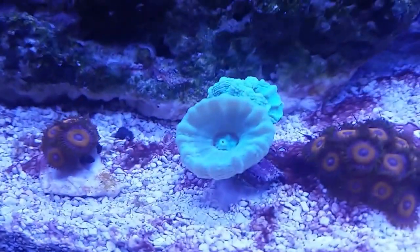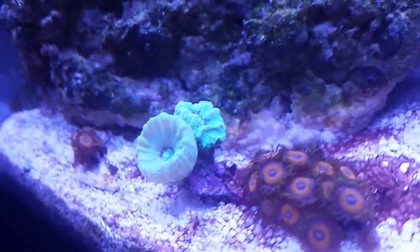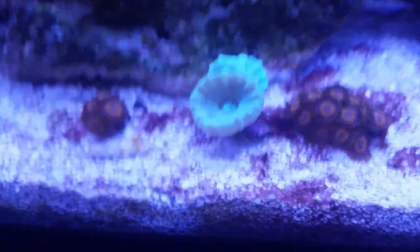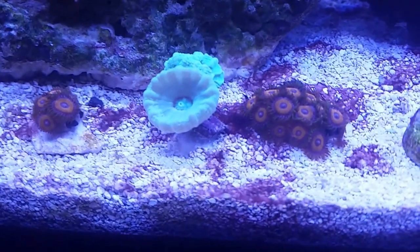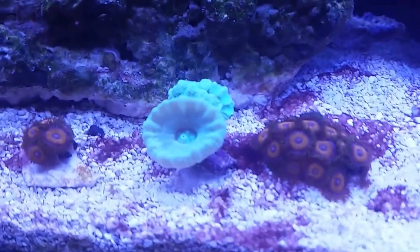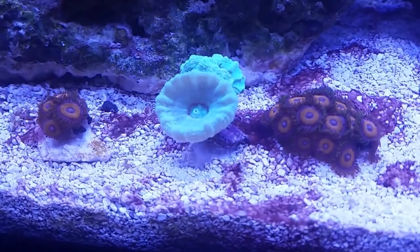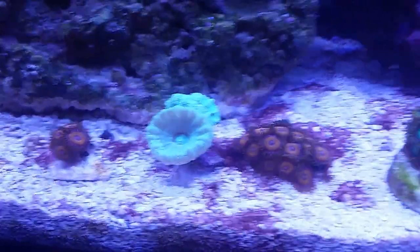The candy cane coral is the newest coral to me, so I'm still figuring that out — but it's pretty easy. Then the Eagle Eye Zoanthids have lost a lot of their bright green color on their tentacles; it's turned kind of brown. So I ordered a magenta GU10 light to try and bring some green back, since I read that magenta lighting would bring greens out in zoanthids.